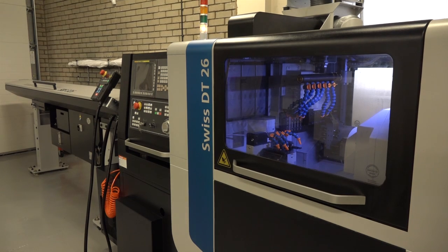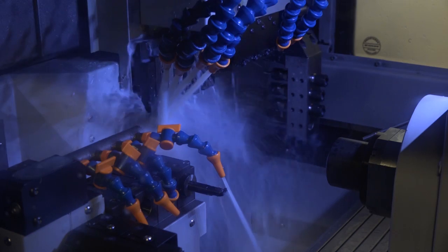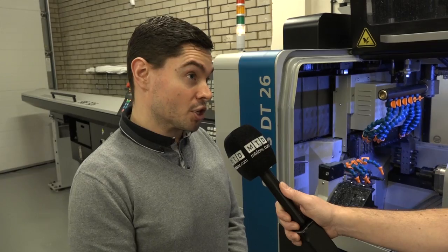Alex, exciting times here at CTPE. You've just bought this new Swiss DT26 Tornos sliding head lathe. Why did you buy it? Well, basically we decided to invest in a sliding head style lathe because we needed to increase our production rates on some components, increase the volumes, and also try and do them in larger batches rather than just-in-time production, which is what we were doing on our fixed head lathes.